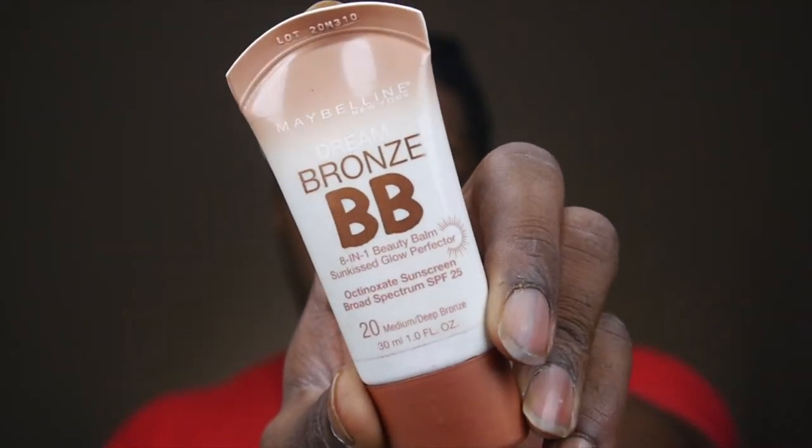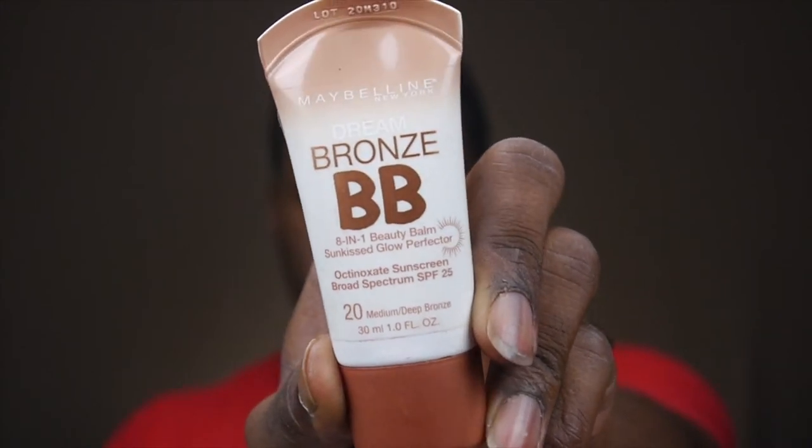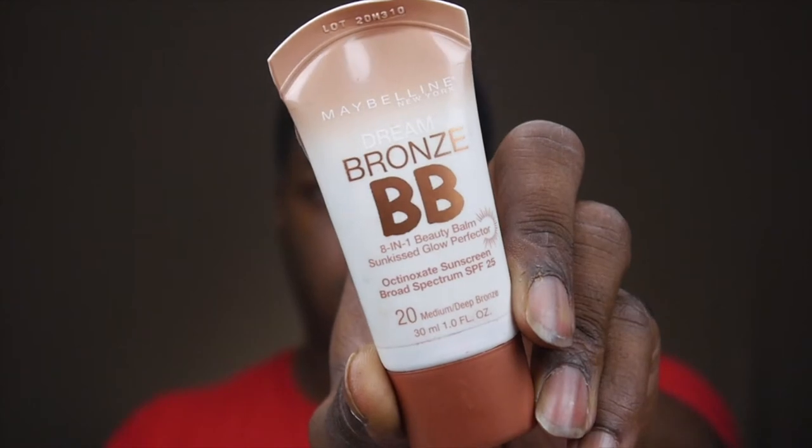I really didn't like their new primers — they had some multiple sticks and some silicone-based blurring primers, which remind me of the Smashbox primers, and those aren't my thing for oily combination skin. So I'm going to do what I normally do, which is a radiant-based primer. The best way to get that is to use a radiant BB cream. I'm going to be using the Maybelline Dream Bronze BB 8-in-1 Beauty Balm Sun-Kissed Glow Perfecter with SPF 25, in shade number 20 medium to bronze. A lot of people don't realize that a BB cream typically has a primer built into it. This one has SPF too, so it's perfect — I can throw on powder and be out the door. I'm going to use it as a primer today.